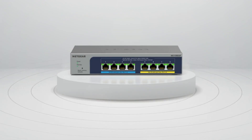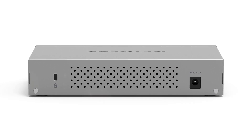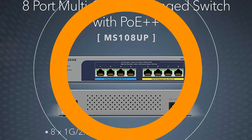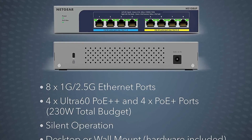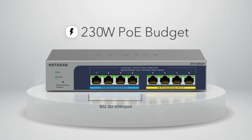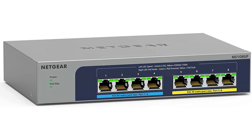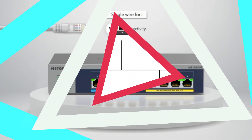Netgear has designed the MS108-UP with user convenience in mind. The switch comes with an external power supply, offering flexibility in power source placement. Its fanless design results in silent operation well-suited for noise-sensitive environments, and also contributes to increased reliability by removing potential points of failure. With an operating temperature range of 0 to 40 degrees Celsius, it can be deployed in various environments. The impressive MTBF of 373,643.7 hours — approximately 42.6 years — reflects the product's high reliability. The switch measures 210 x 140 x 40 mm and weighs 0.9 kg.